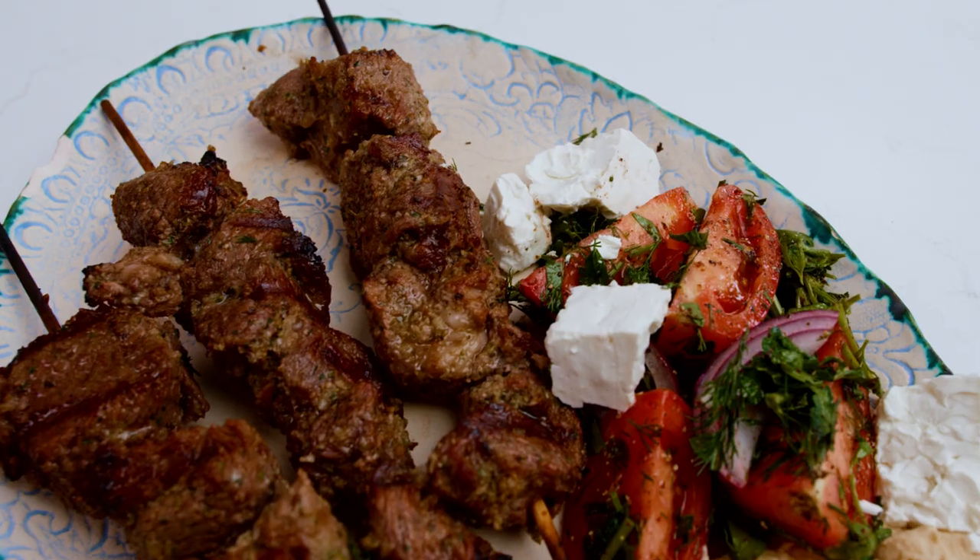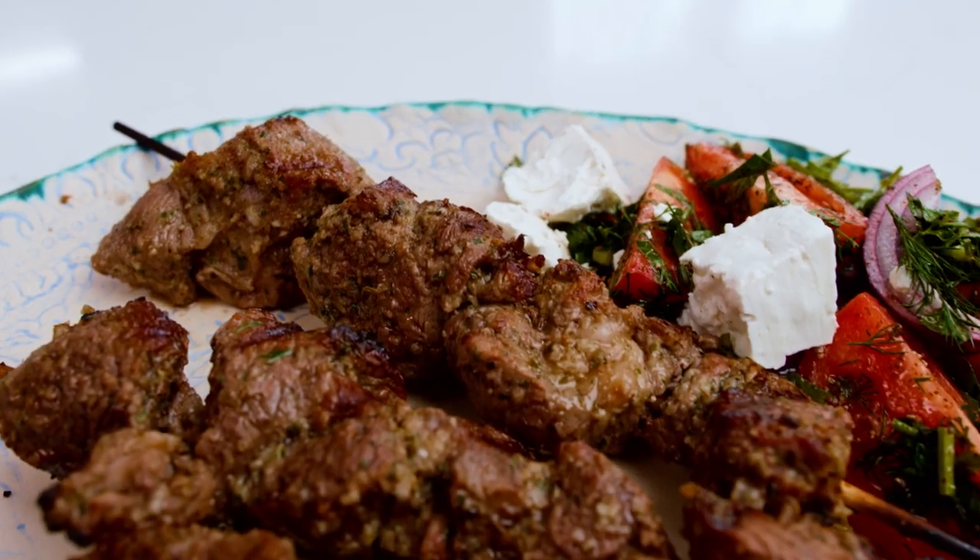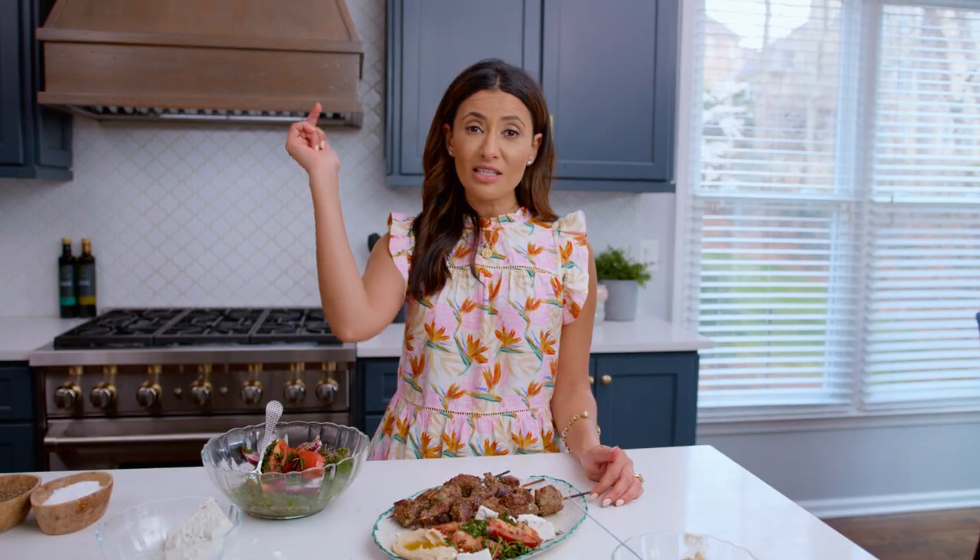Lamb kebab party is about to go down! If you need the recipe for hummus, Mediterranean salad, or anything else, check those out right here. For the lamb kebab recipe, head over to TheMediterraneanDish.com. I will see you later. Ciao, bye-bye!